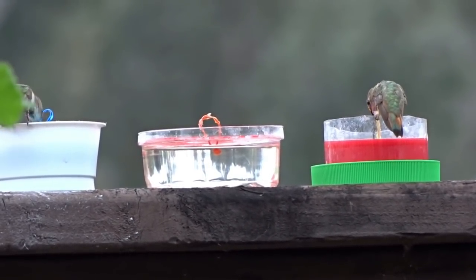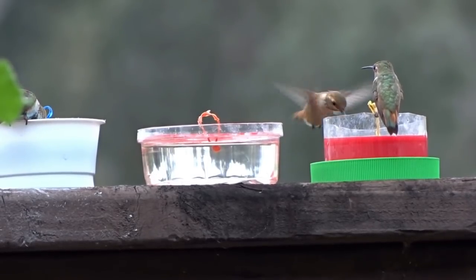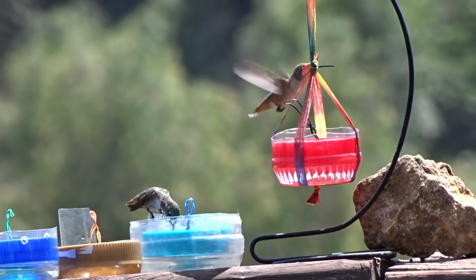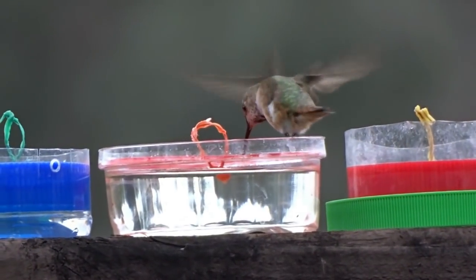Some of them will hover like they do when they're feeding on flowers, and some of them will just sit down and have a drink. I hope I've given you some ideas on what to do with those food containers — you can make hummingbird feeders and invite in the Orioles.